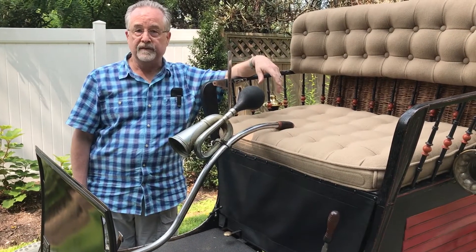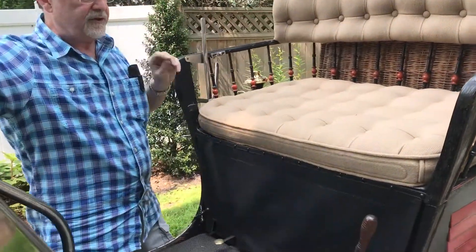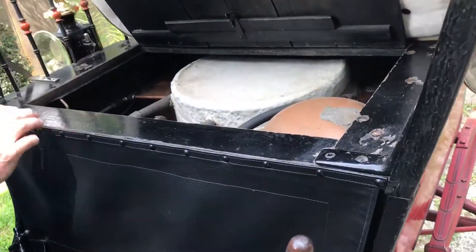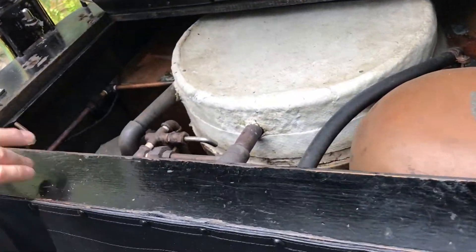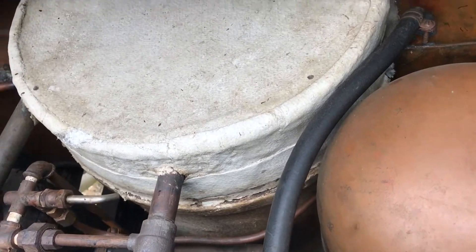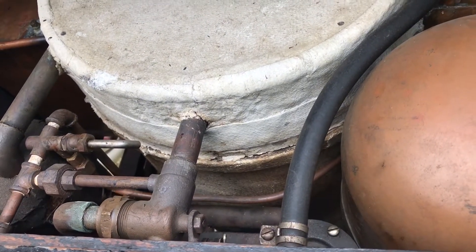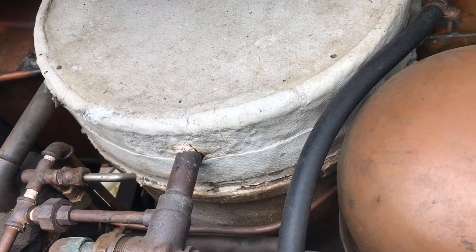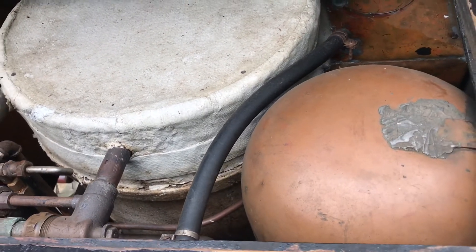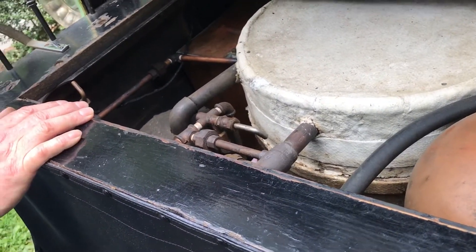It's a steam-powered vehicle, which means it has a boiler under the seat. If you pull in and take a look at the boiler, it's the cylindrical object encased with insulation. There's water inside, and when the water is heated up it turns to steam. Underneath the boiler is a burner which heats the water, run on gasoline, and we operate at pressures of 160 to 200 pounds per square inch.